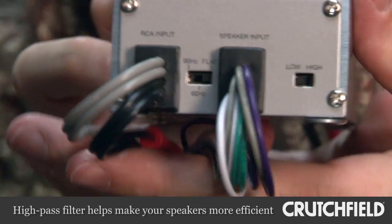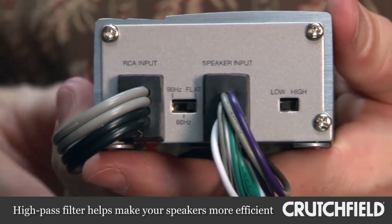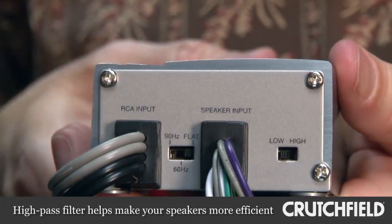It's a strong Class D design with a high-pass filter built in to block out the low bass that your speakers can't handle anyway. By pushing some of those frequencies out of the way, it allows them to focus on what they can do and give you better sound for it. That filter is switchable between 90 and 60 hertz, or you can turn it off and have full range, so it's going to work for just about anything.